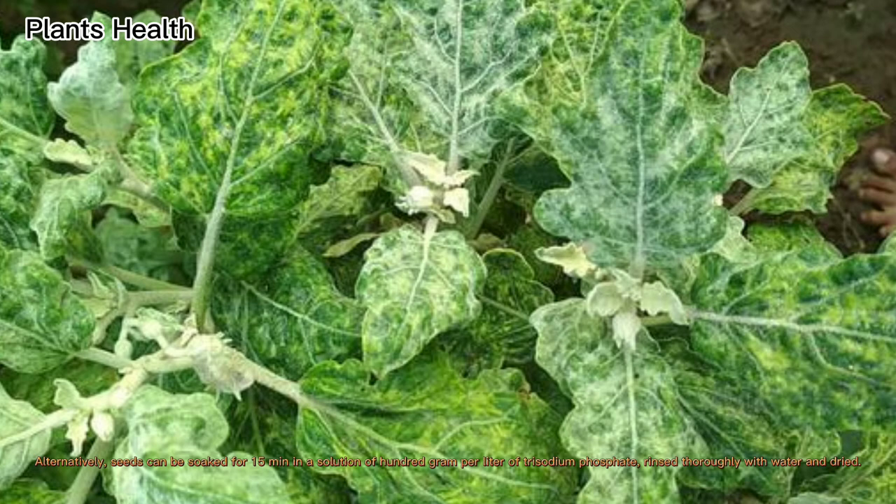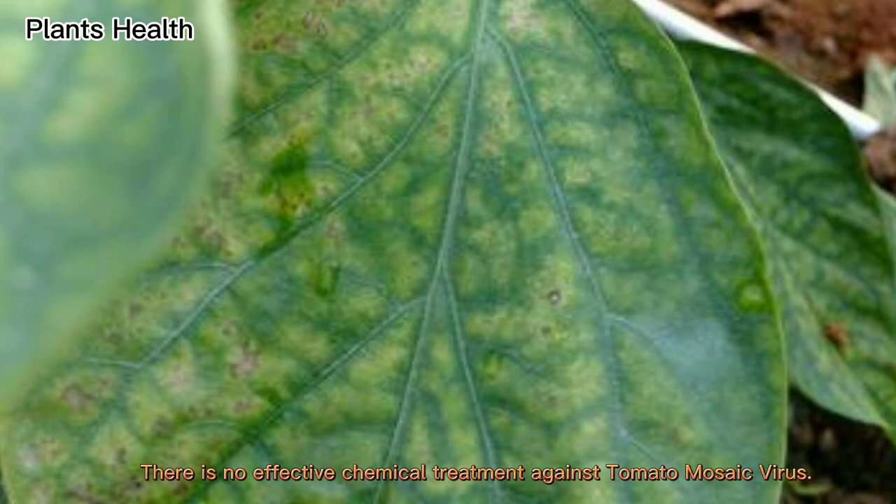Alternatively, seeds can be soaked for 15 minutes in a solution of 100 grams per liter of trisodium phosphate, rinsed thoroughly with water and dried. There is no effective chemical treatment against tomato mosaic virus.